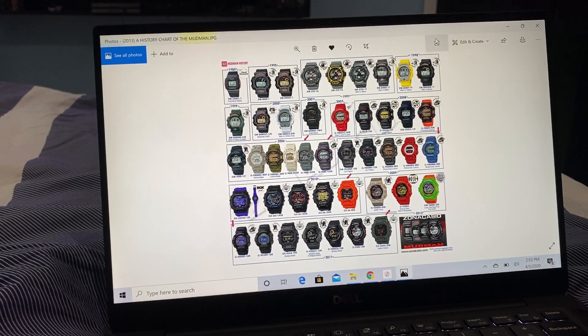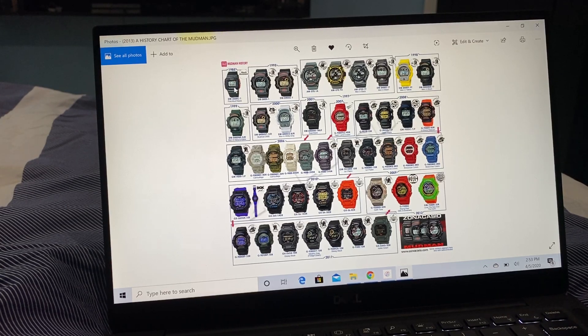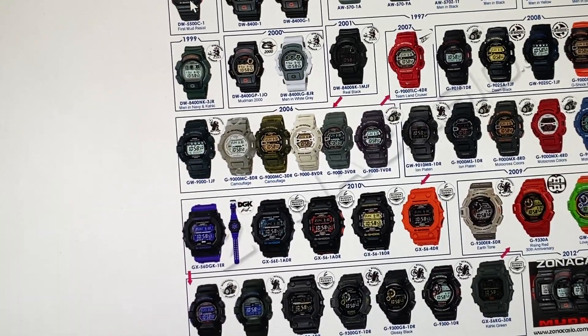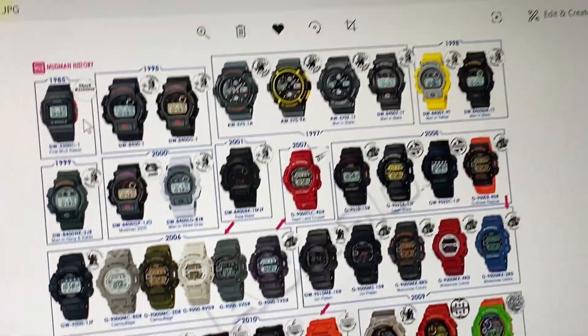Let's get down to this unboxing. Here's the history of the Mudmans, dated back to 1985. That is known as the very first Masters of G, which you're looking at here.